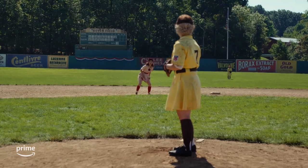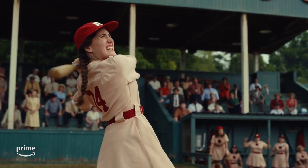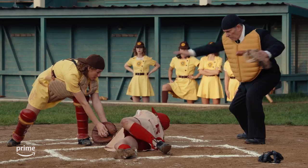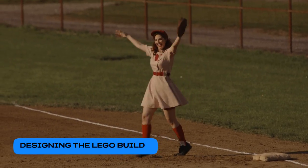Hey there, I'm Nick of Lego Master and creative builder here on YouTube where you can find me at Amp Brick Nick. Today we'll be building a creation based on the original series A League of Their Own on Prime Video. We're bringing the home field of the Rockford Peaches baseball team, Beyer's Field, to life in brick, and we will of course be including some of the main characters from the series. Let's get building.